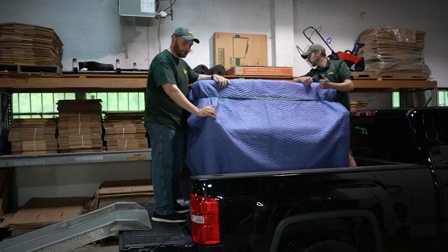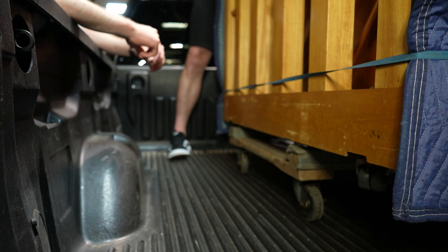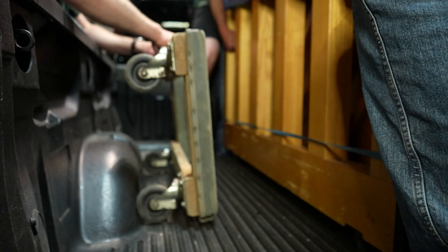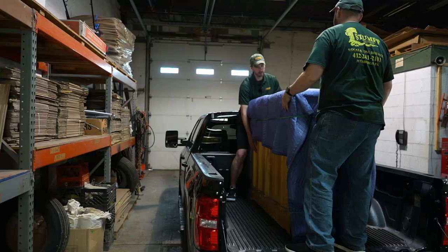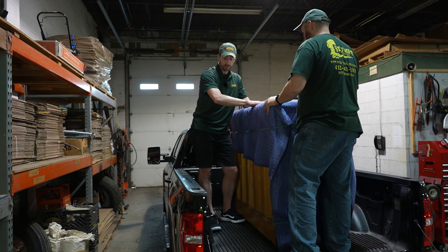From here, we're going to have a third person give us a hand just to remove the dolly because this is a tight working spot. Mike and I are going to lift the piano up as that third person grabs the dolly out from underneath. Set it down. Now that the dolly is out from underneath the piano, we're done.